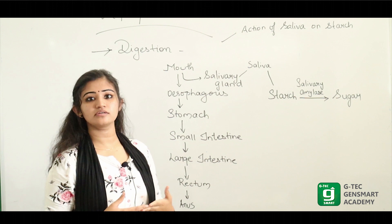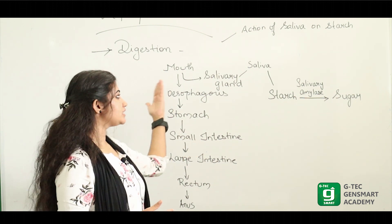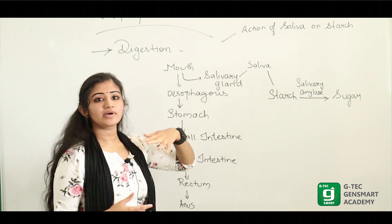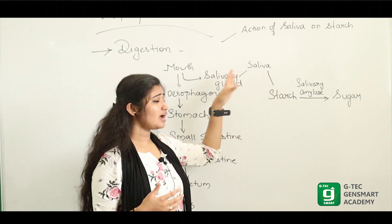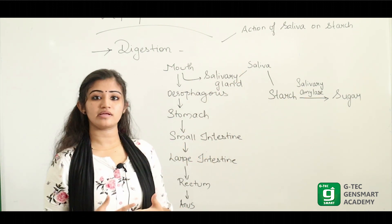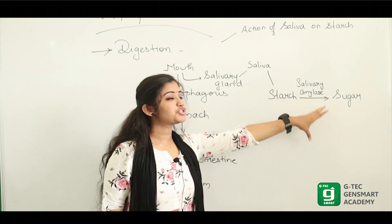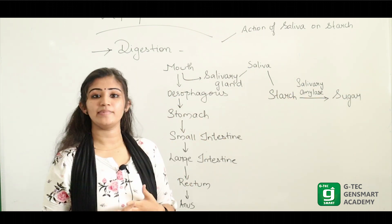We have the tongue. The tongue has taste buds which sense taste — that is an important part to play. The salivary gland secretes saliva. Saliva is slimy, and it contains salivary amylase.